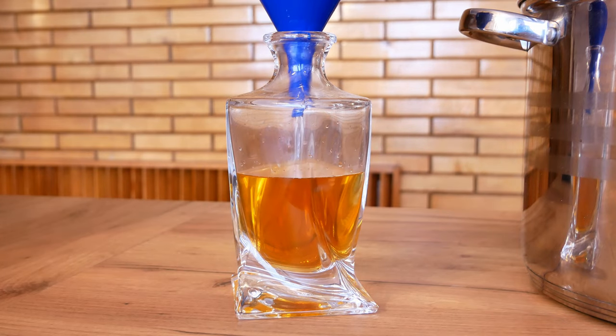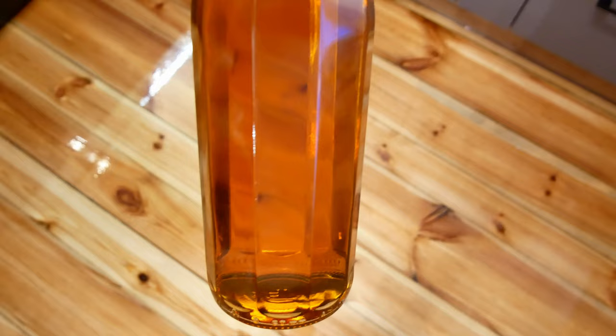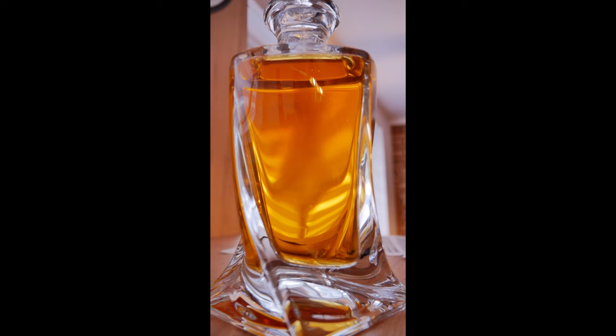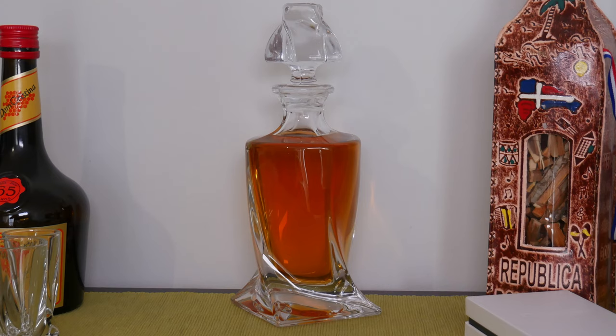I use the coffee filter again when bottling to make sure that absolutely nothing but whisky gets into the bottle. If you liked the video please leave a thumbs up and a comment. I also invite you to subscribe to my channel. See you next time, bye!